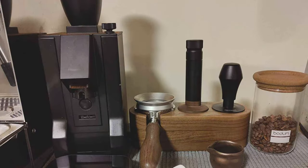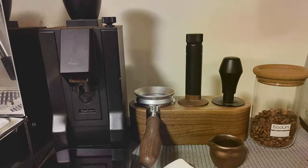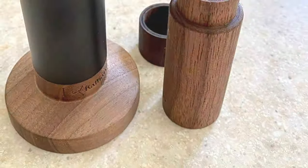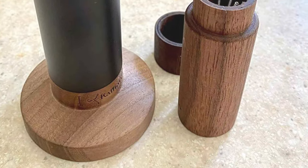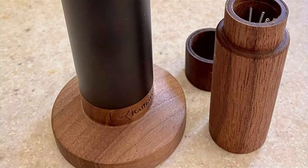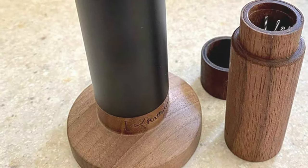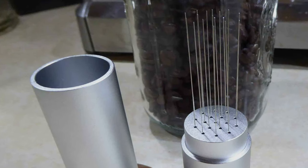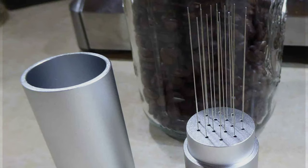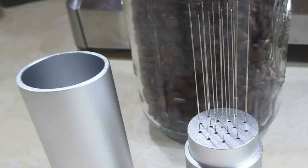In conclusion, the quest for the perfect espresso shot is a journey of precision and passion. The WDT tools we've explored today are at the forefront of coffee innovation, each offering unique features to enhance your coffee-making process. Whether you're a professional barista or a home coffee brewer, incorporating one of these tools into your routine can significantly improve the quality of your espresso shots. Remember, the key to great coffee lies not just in the beans, but in how you prepare them. Happy Brewing!